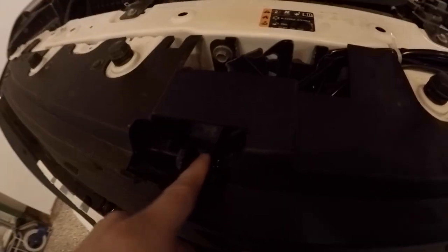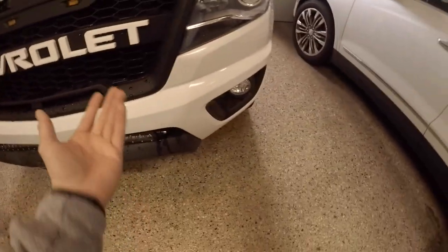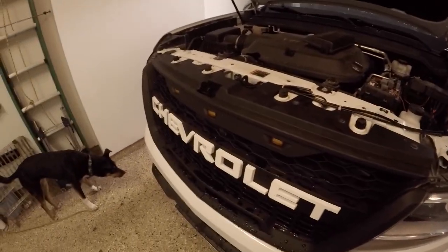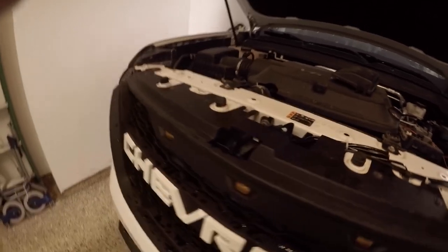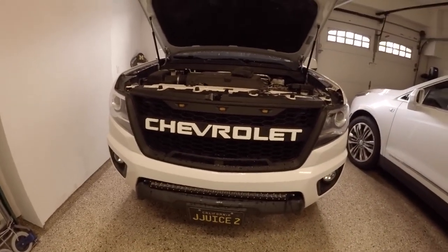My main thing is you could probably run these little wires cleaner — there's a little harness they give you. Run it down lower before you put the bumper and grille back on. I forgot to do that before installing, so I wasn't going to take it off again — I just ran it through here and it works, not the cleanest but I'll fix it up. If you have any questions, just comment and I'll help.